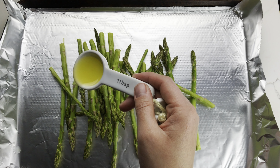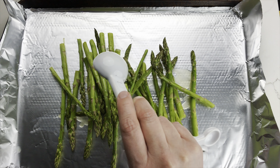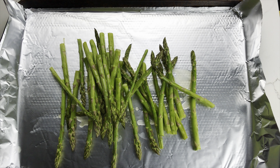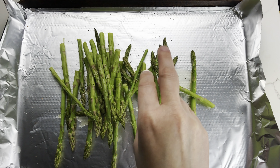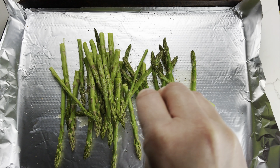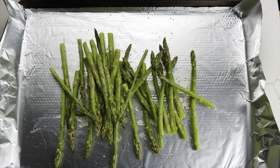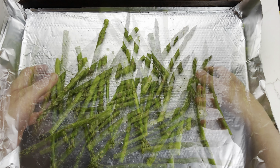Spread your asparagus out on a foil-lined baking sheet, then drizzle with one tablespoon of the melted butter. Sprinkle with the ground cardamom and season to taste with salt and pepper. Give everything a good toss, then spread the spears out in a single layer on the baking sheet.